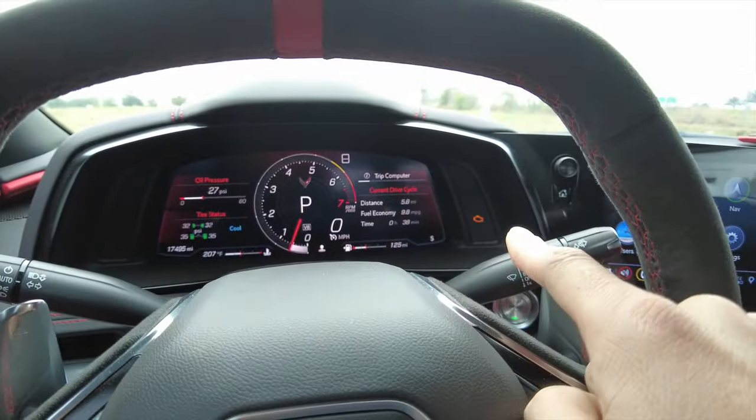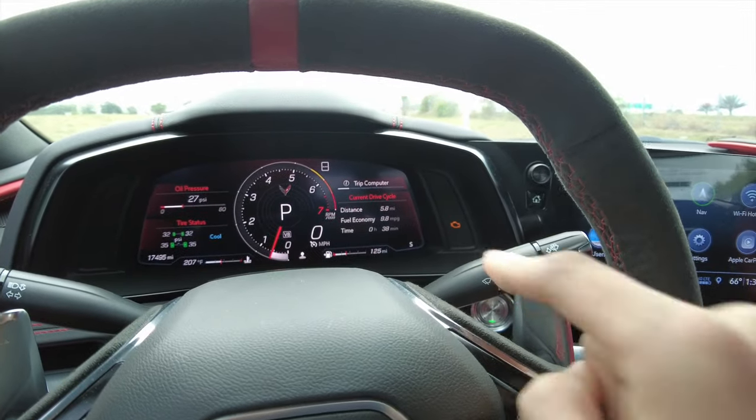So in front of us we have the C8 gauge cluster and infotainment center. Let's start off with the gauge cluster and address this check engine light, because I know it's the first thing everybody's going to want to ask. On this car we have the AWE track exhaust, and from my understanding there are two sets of valves with the C8 exhaust system — the front two are for when the car goes into four-cylinder mode.